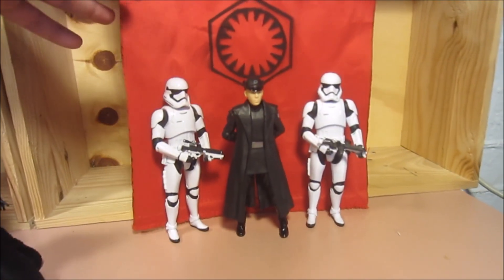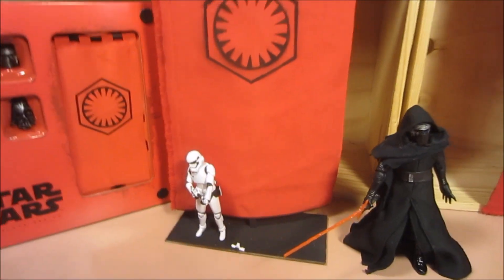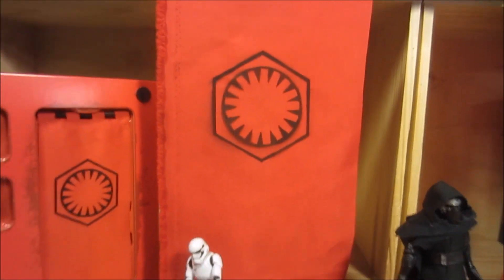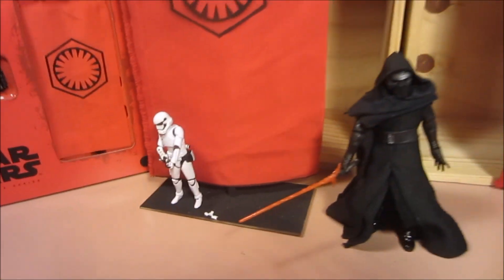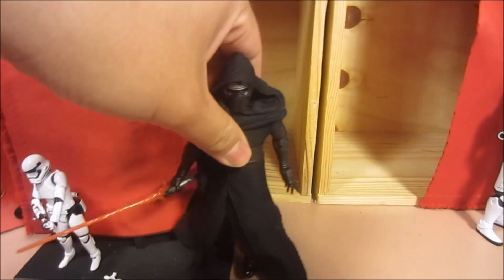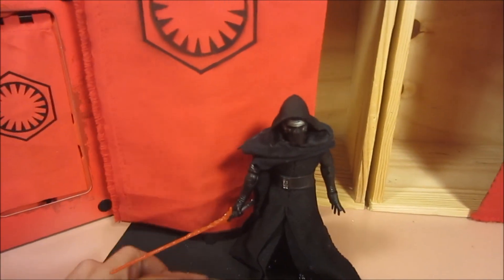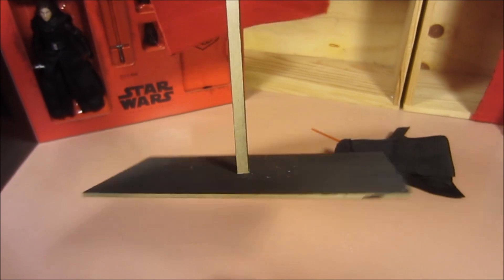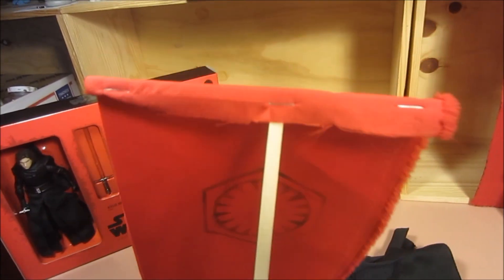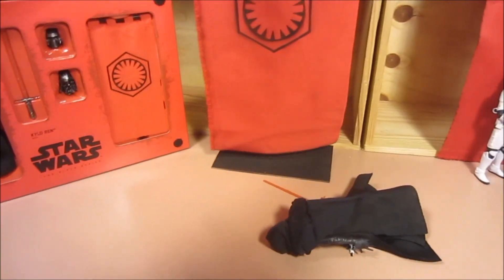This is what it looks like with General Hux and some Stormtroopers. Then I made another one, and this is what it looks like with a four-inch figure. I have no plans for a diorama, but it would be really cool to use this banner for a diorama. Here is the 6-inch Kylo Ren with that banner. I wanted to show you guys the back of it too — I ended up using a larger base here, again using leftover balsa wood, stapled on. It's a nice little addition to Kylo Ren.